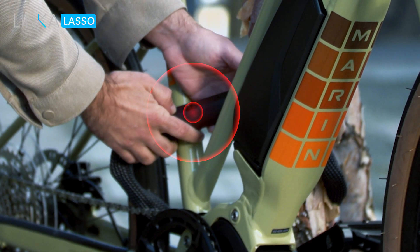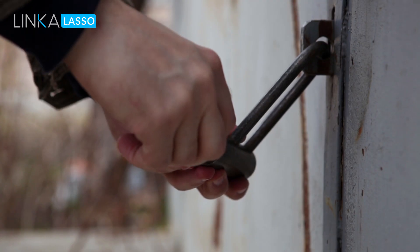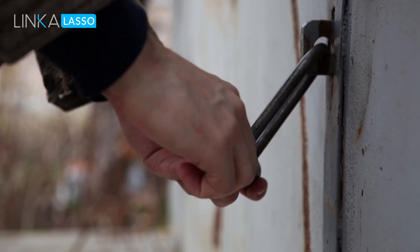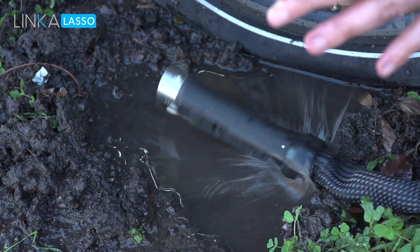Not only is Lasso tough, we've built in a motion-triggered alarm, alerting you if someone is messing with your Lasso nearby. Have you ever tried to turn a key on a rusted lock, or what about a lock that froze over? Lasso will be IP67 certified.